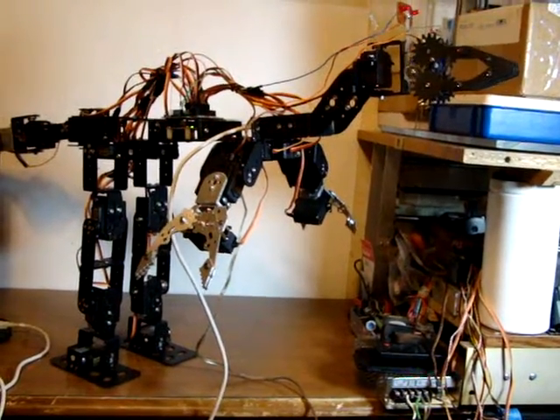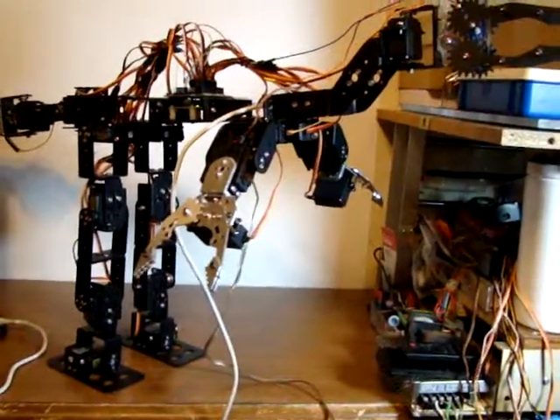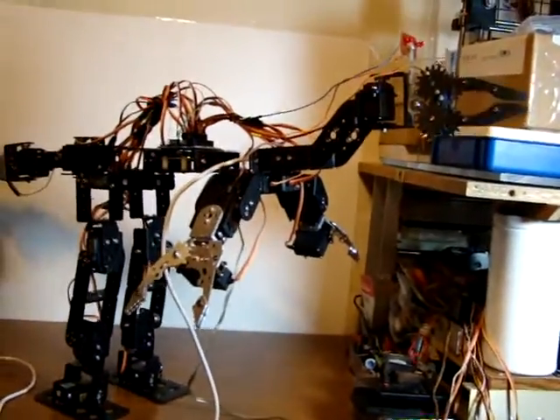Anyways, I've been experimenting with developing smoother movements. The trouble is it's a long reach to reach this keyboard.